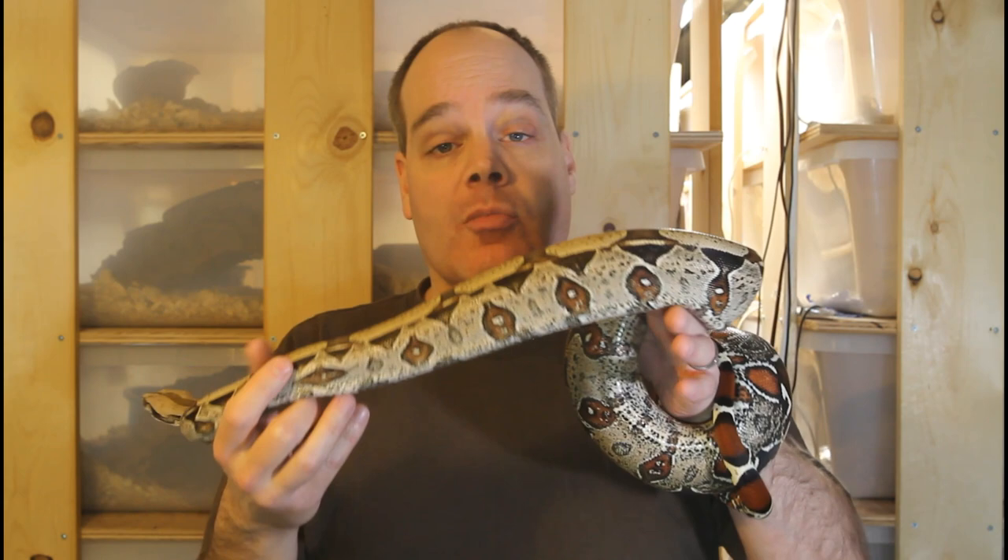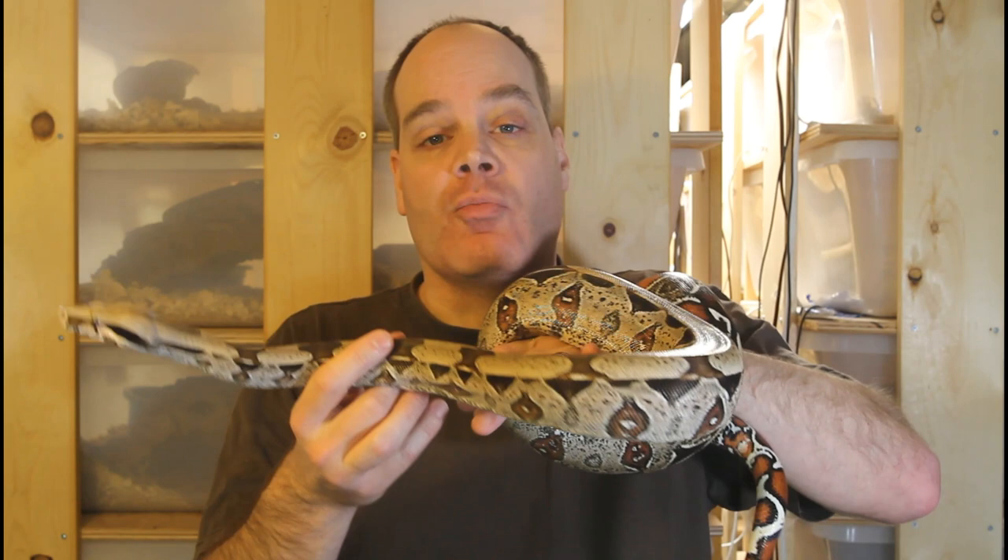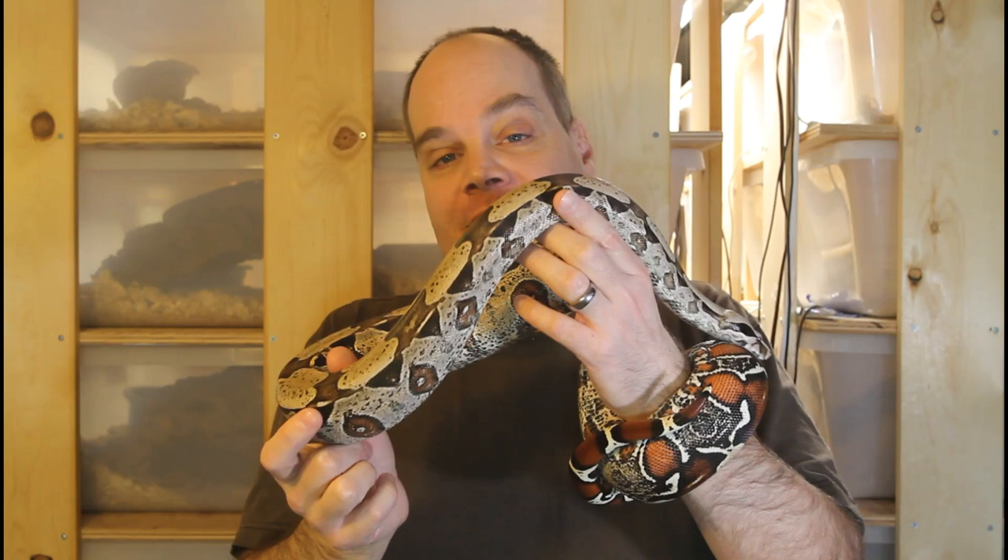If my ambient temperature in my snake room is going to go below 70, I use a little space heater just to bring the temperature up. But because I've got a lot of heating devices in my snake room, it actually warms up quite a bit warmer than the rest of the house, so I don't usually need to worry about providing supplemental heating.